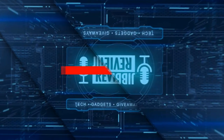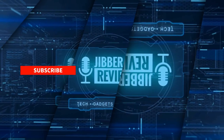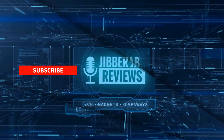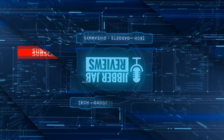Thanks again for watching the review. If you liked it, show us some love with a thumbs up, subscribe to the channel, and share the video with your friends. With your support it really helps me keep the channel going so I can continue to offer discounts, giveaways, and fresh content. I'll see you in the next episode — until then, take care.